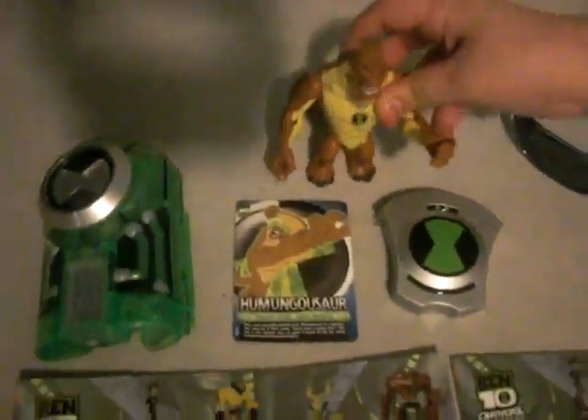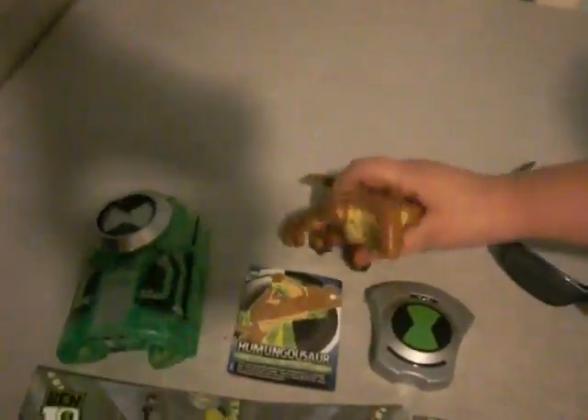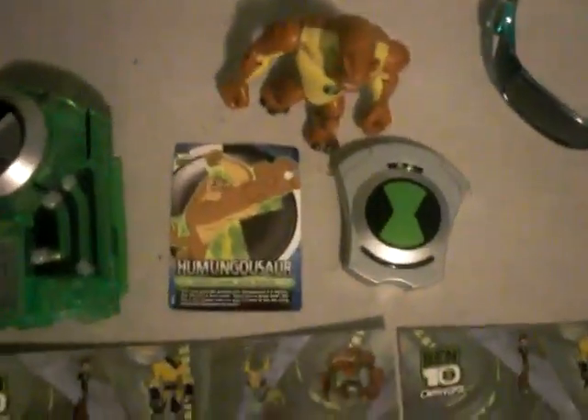You can see he has a different body because it's more black, and his card right here. And the Ben 10 watch — I've heard it was signed by Azmuth. Azmuth signed it right about here.